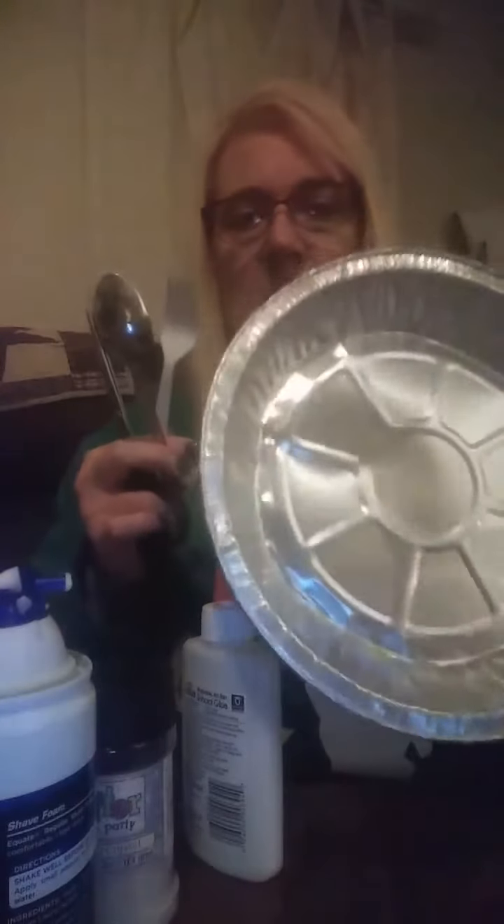I'm going to show you how to make this snowman. First off, we're going to need some black, red, and orange construction paper, and then another sheet of construction paper of what you want to put your snowman on, whatever color you want to use. We're also going to need some shaving cream, some glitter, some school glue, some scissors, a fork, a spoon, and a pan.